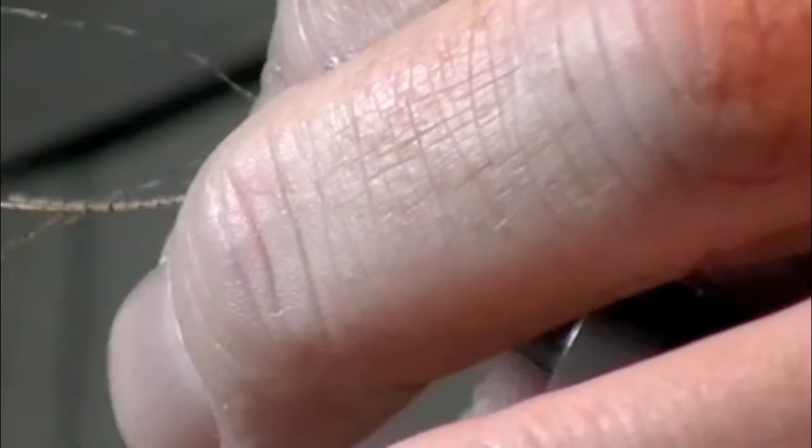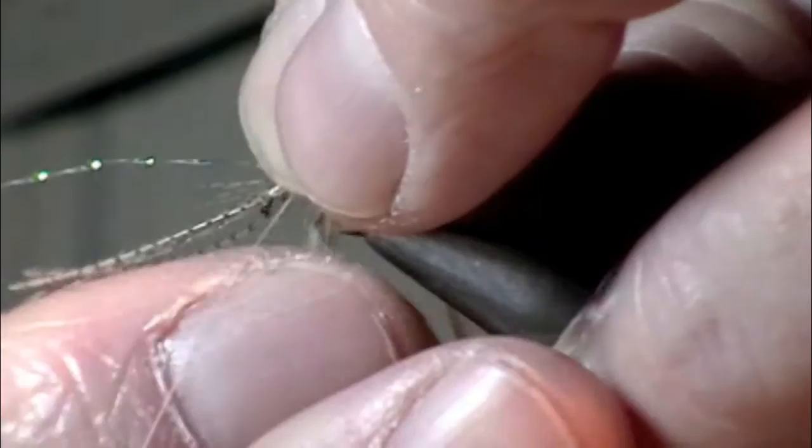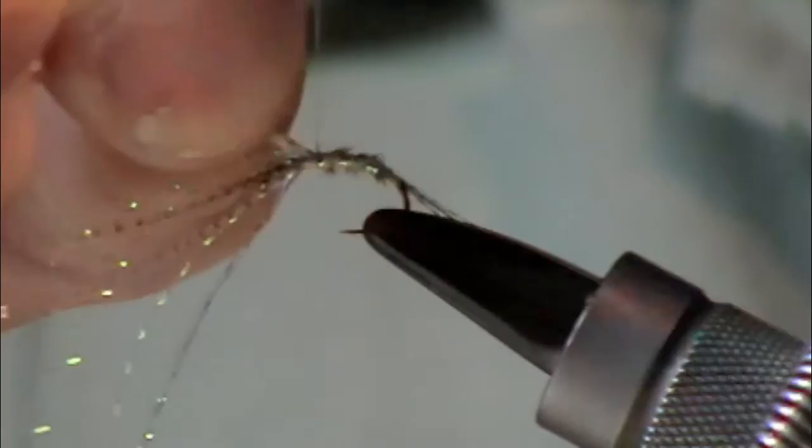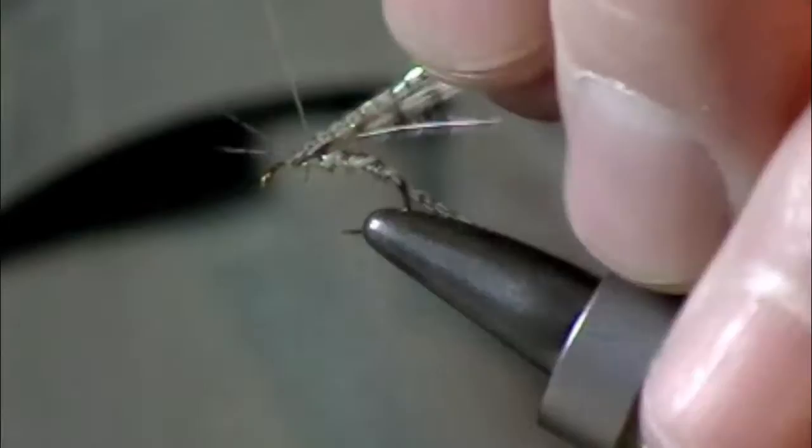Now I'm just going to wide-space the goose slash mallard and allow that crystal flash to show through. If you want a fly that's a little bit more durable, you can use some crystal flash and use it as a rib. Now we've got it showing through. I'm going to save these butt ends along with everything else — this is going to be my wing case.